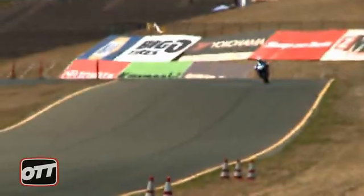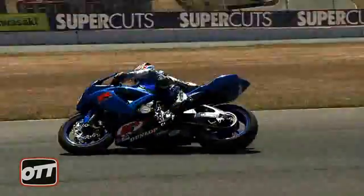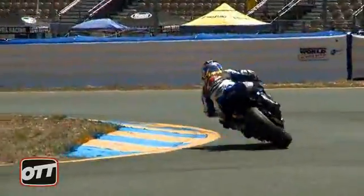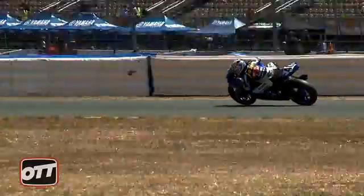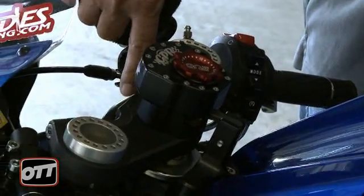Can he adjust it on the fly? He can if he wants to, but he does not usually. When these guys want to change it, they come in, sit down, turn it, play with it, and then go back out. It's something you should be able to turn on the fly, but Jason never does that.